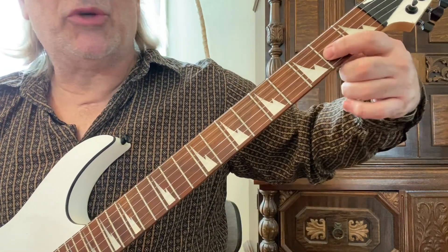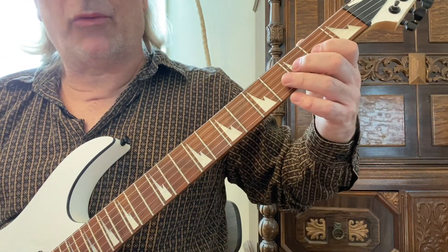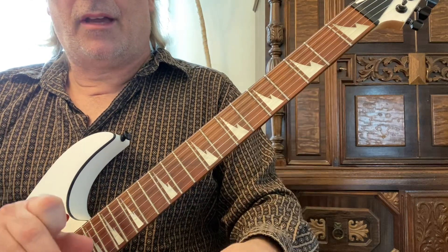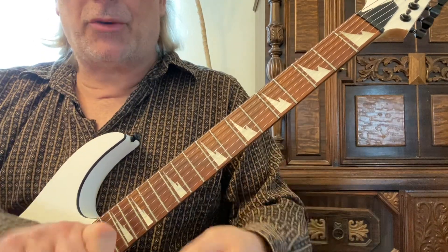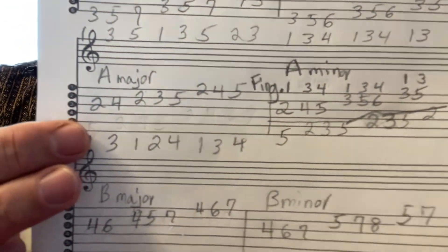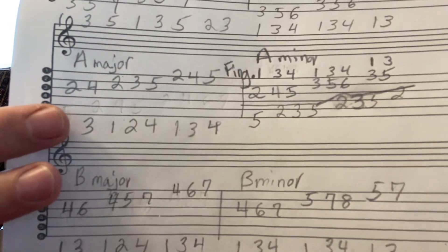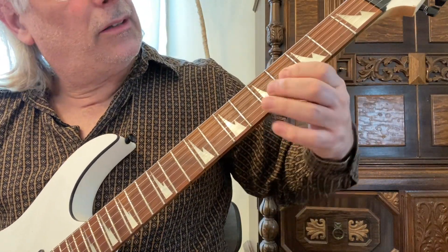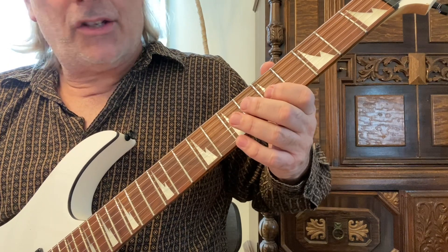I'm using the note inside the shape — it's not necessarily the root for A, but it's a different way to approach it. I skipped from F to A but that's okay. There's A major, and then if you were in B, you can move the shape up and use the same scale pattern all the way up. There's A major and there's B.